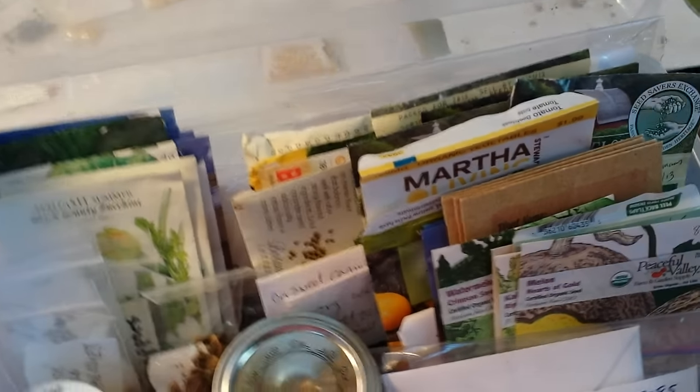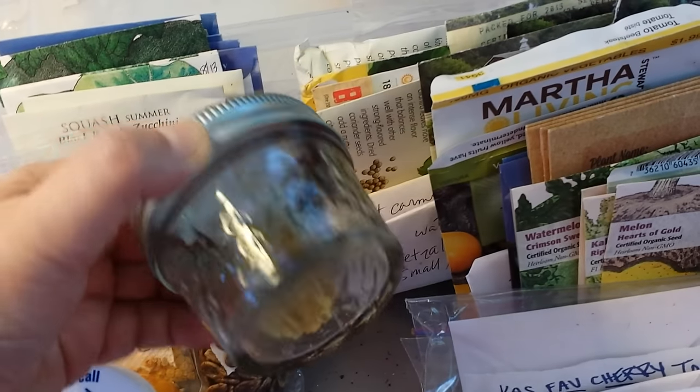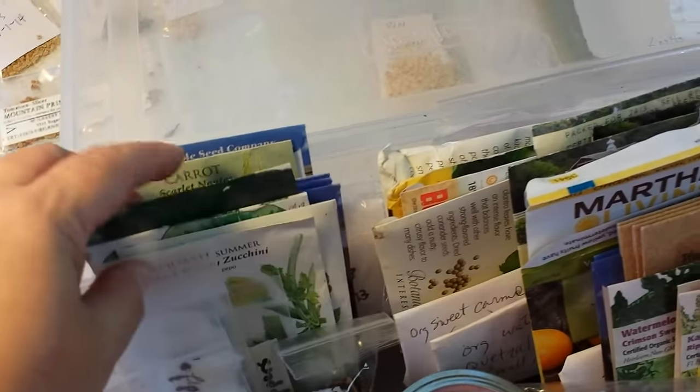I started with this plastic container right here and started throwing seeds in little by little. Actually it was a smaller one and this one just grew and grew. I've tried everything — I've used pill jars, baby food jars. When I have more of a seed I'll use little jelly jars. I actually save the packets in here, and a lot of these are half empty and half used, and they're still good. A lot of them are still from 2013; some are from this season; some haven't been opened yet at all.